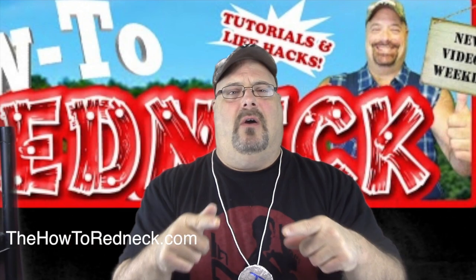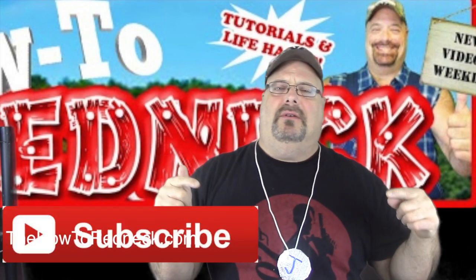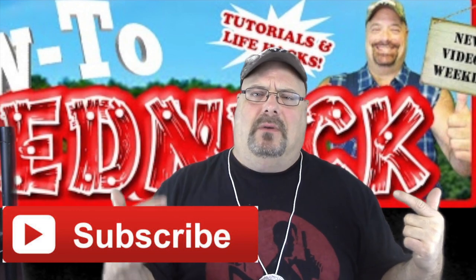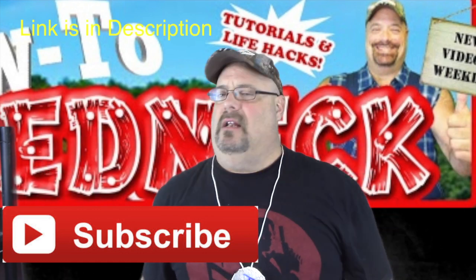There you go folks. As always, give this video a big ol' thumbs up and like it and share this video. Subscribe to the channel and you can see my weekly videos as I post them. Let me know which one of these you like best, or at all, in the comments below — good, bad, or indifferent. Let me know. I want to hear from you. Thanks for watching.